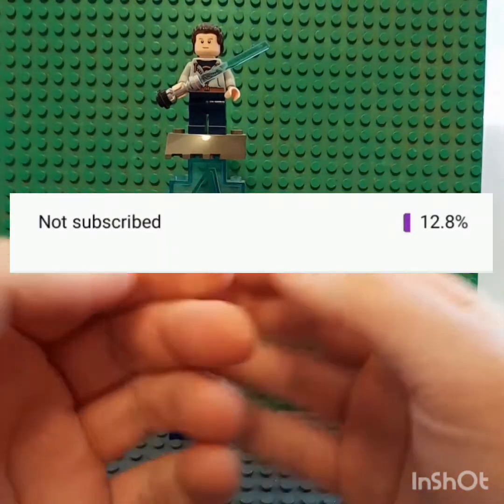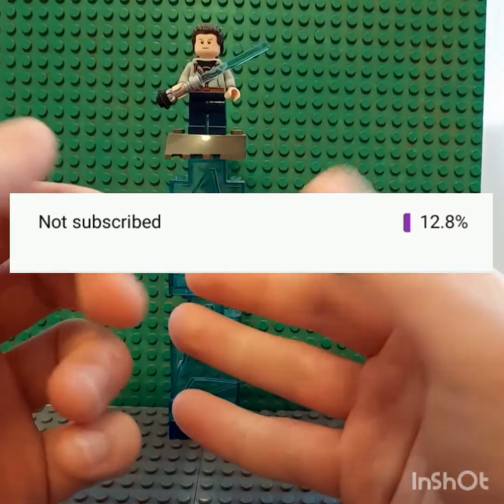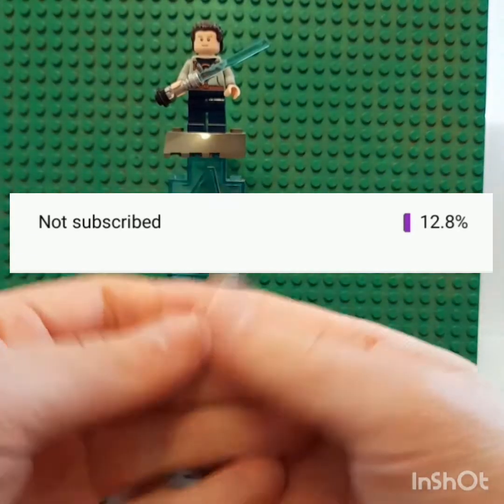Before getting into this video, please subscribe to my channel. There's 12.8% of you guys that are not subscribed to my channel and it'd be amazing if you guys did that. Go subscribe to my channel, go down there, comment and put a like on this video and I hope you guys enjoy today's video.